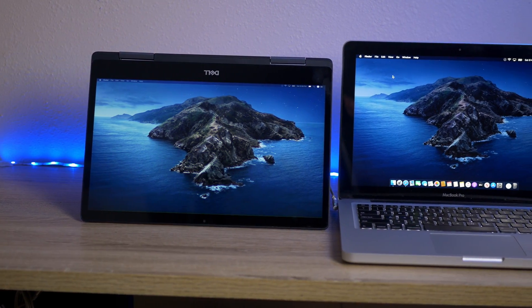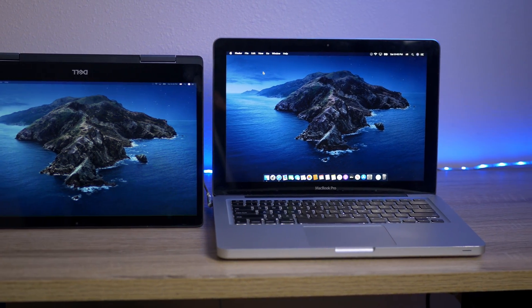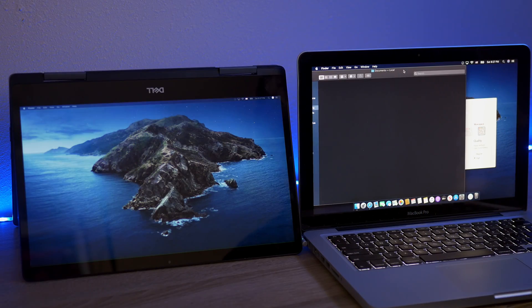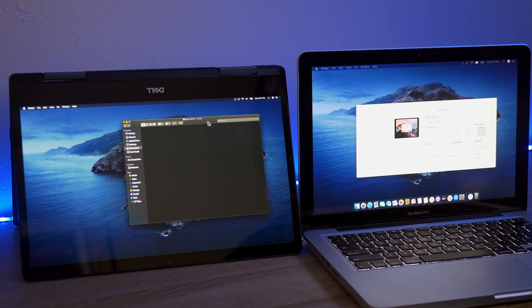I'll also have a video very soon on how to do this on Windows, but it ended up being two different applications so I decided to split it into two different videos. Before we get into this, you need to make sure that your Chromebook is one that can run Android applications — either an older one that's been upgraded or a newer Chromebook. If it can't run Android applications, unfortunately you won't be able to use this method, but if you can run apps, this is a very solid method.